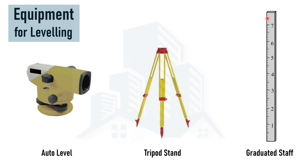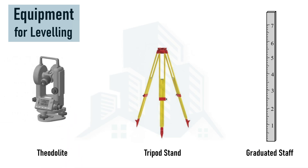Instead of an auto level, we can use a theodolite, which operates with the help of batteries. With the theodolite, we can measure horizontal angles as well as vertical angles, since it has the capability of rotating both horizontally and vertically. This equipment can also be used for leveling on any undulating surface, but we have to take care of the power supply — we should have adequate power for longer durations.